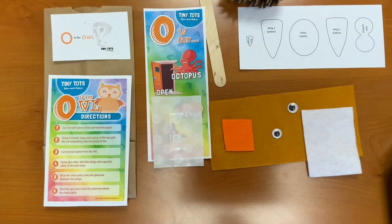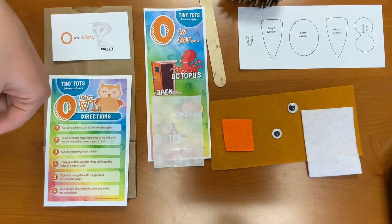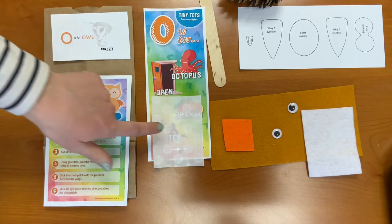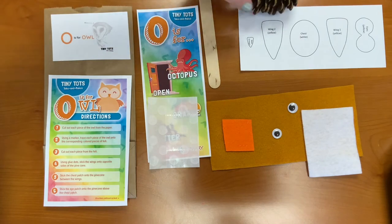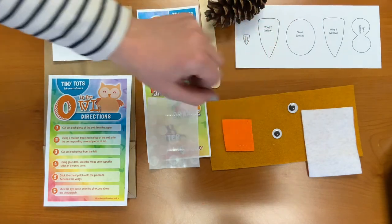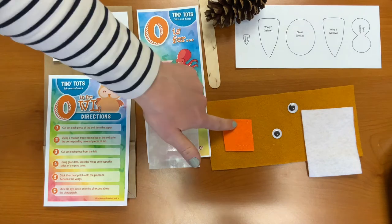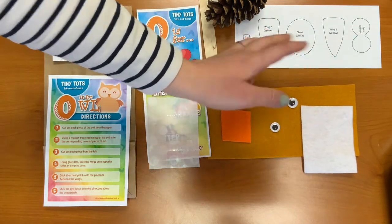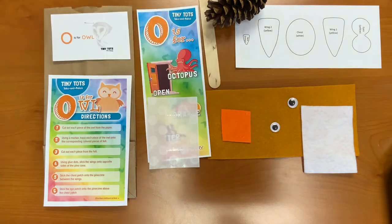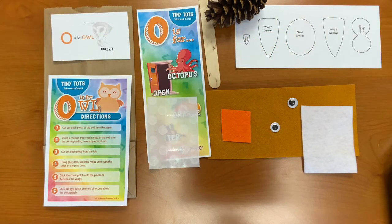In this week's Take and Make Kit, you should have received directions, a sheet of other words that begin with the letter O, glue dots, a popsicle stick, a pine cone, different pieces to cut out for our owl, and then three different colors of felt: an orange piece, a mustard yellow color, a white one, and then googly eyes. Let's begin.